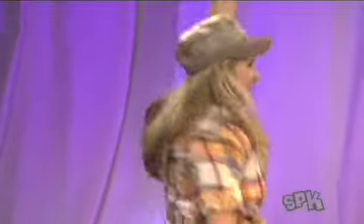Get ready for the punch. And one, two, three, four, and one, two, three, four. Come on.